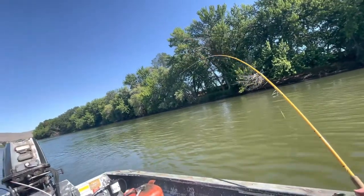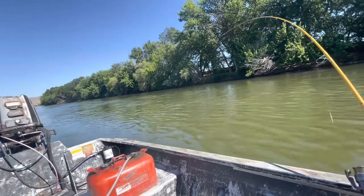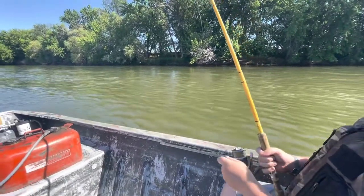Yeah, it's got a pretty good bend in it. I'm gonna set the camera down and do a little netting — oh, that's just a little one again. Little bass or... catfish? Yeah, catfish.